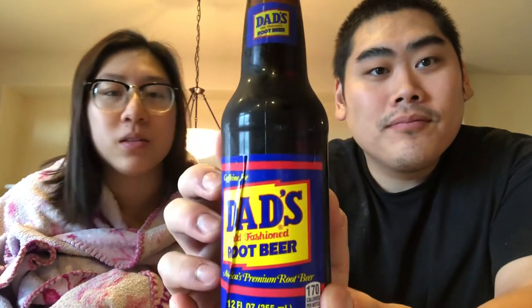We got one with a stupid sticker so it looks kind of weird. Yep, that says Dad's though. I got this because when I think of root beer I think of my dad, because he always liked good root beer when I was younger.